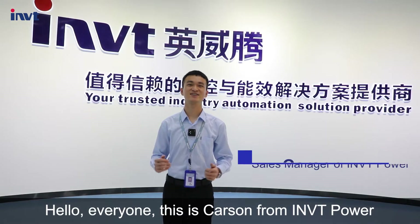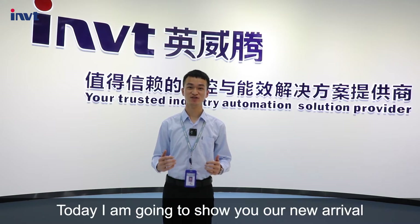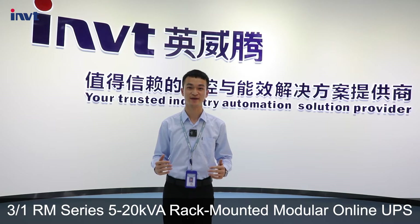Hello everyone, this is Carson from RMVT Power. Today, I'm going to show you our new arrival: three-phase-in, single-phase-out RM Series 5 to 20 kVA rack-mounted modular online UPS.